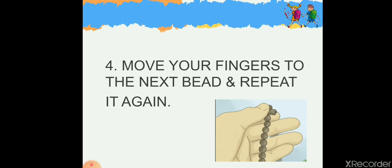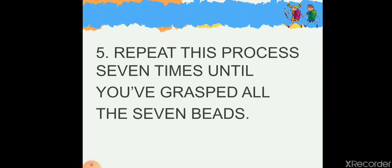Move your fingers to the next bead and repeat it again — say Allahu Akbar and move one more bead. Repeat this process seven times until you have grasped all seven beads. You need to say Allahu Akbar seven times in total.